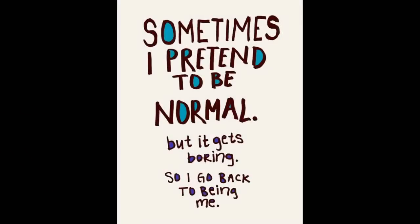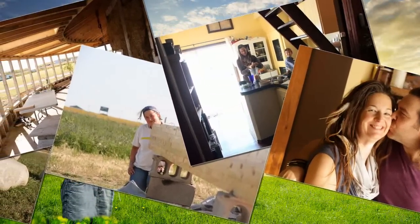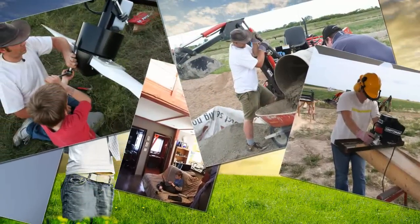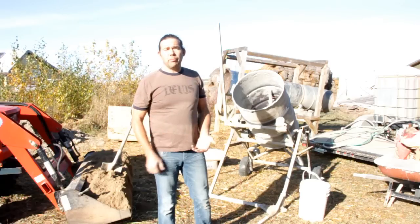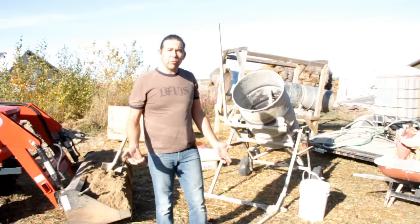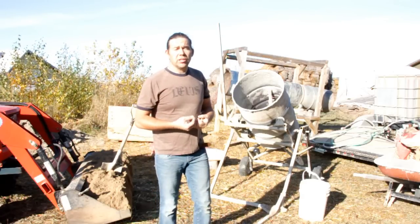I always say build for the climate that you're in. If you're in Germany, if you're in Saskatchewan, if you're in a climate where you've got driving rains, freezing snow, weather conditions that go up and down between plus 30 and minus 30 degrees Celsius, doing a natural finish doesn't stand up very well.